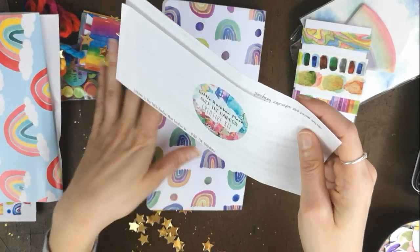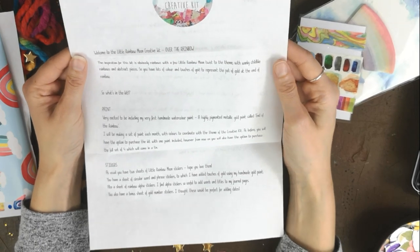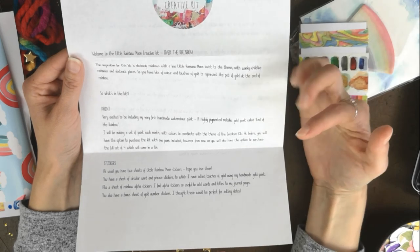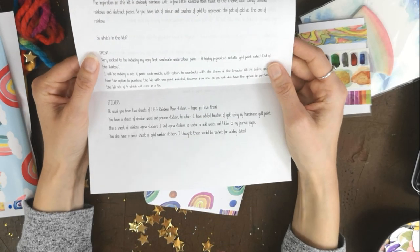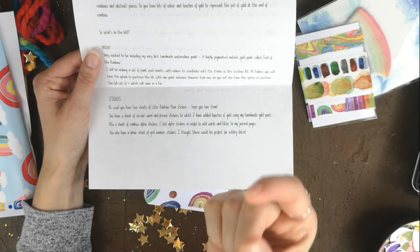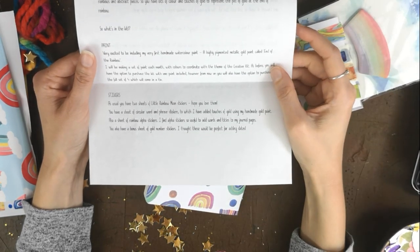Before I show you the rest, Jo always includes a letter and notes about the kit, so I'm going to read this to you. The inspiration for this kit is obviously rainbows, with a few Little Rainbow Moon twists — wonky, childlike rainbows and abstract pieces, her favourite. You have lots of colour and touches of gold to represent the pot of gold at the end of the rainbow. Very excited to be included: a highly pigmented metallic gold paint called 'End of the Rainbow.'